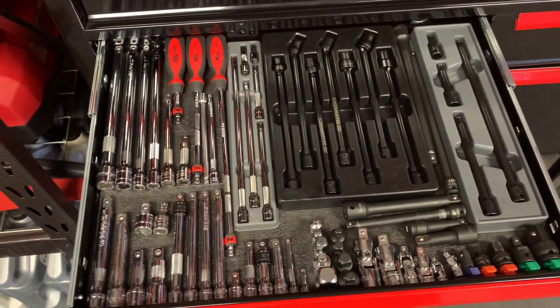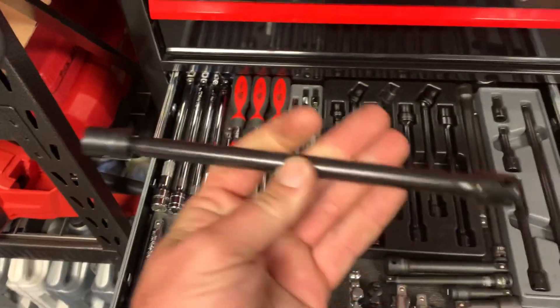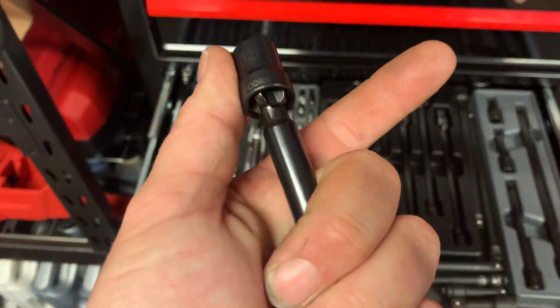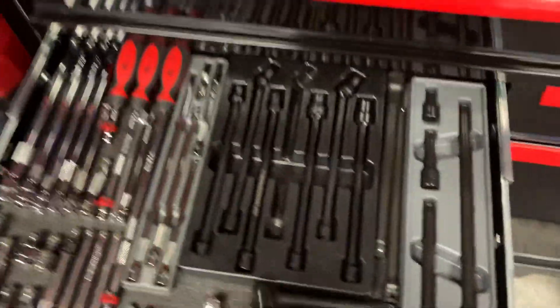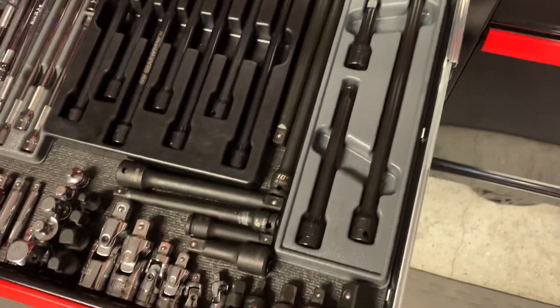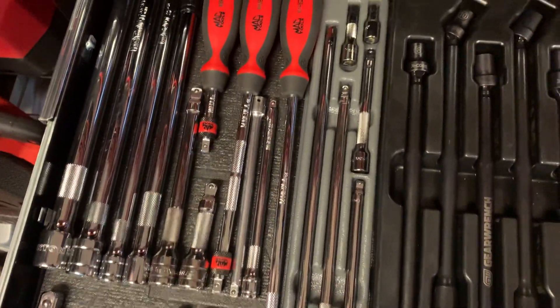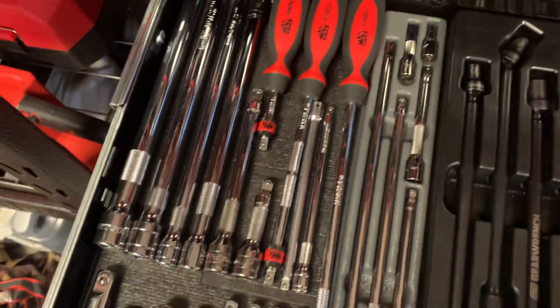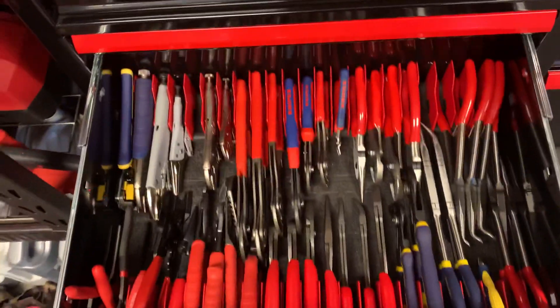Extension and adapter drawer. I like this GearWrench 8-inch extension with the X-Core swivel heads - these have been coming in super handy. Got some Tekton Snap-on impacts, some Capri impacts, some Snap-on quarter inch wobble plus, some Mac quarter inch, Cobalt, Craftsman, Harbor Freight.